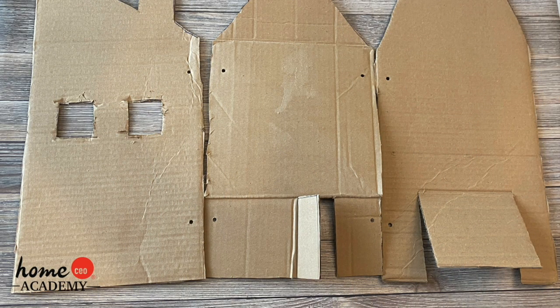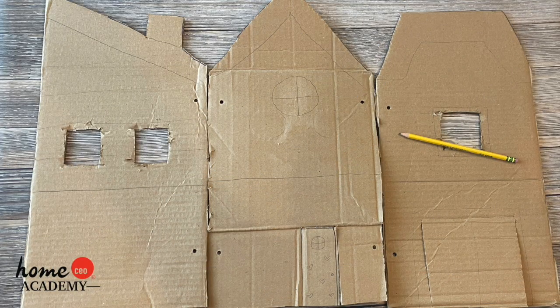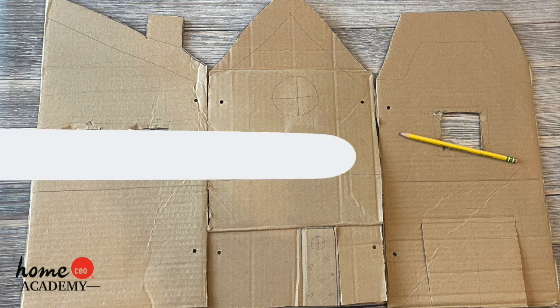Now it is time to add any more details to your house. Draw and cut out doors, windows, or garages. You can draw on designs or lines to help you while you are painting in the next step.